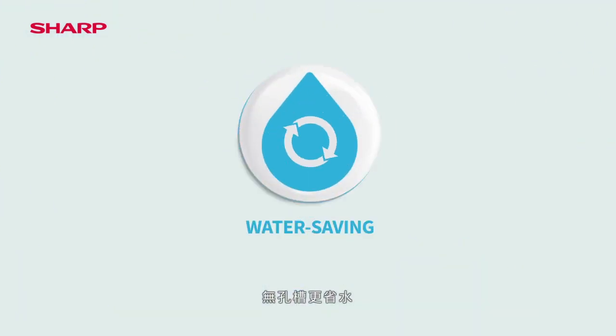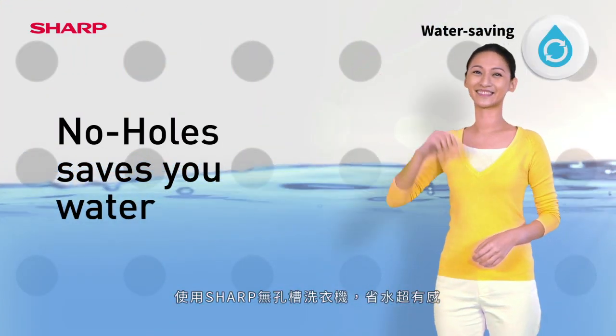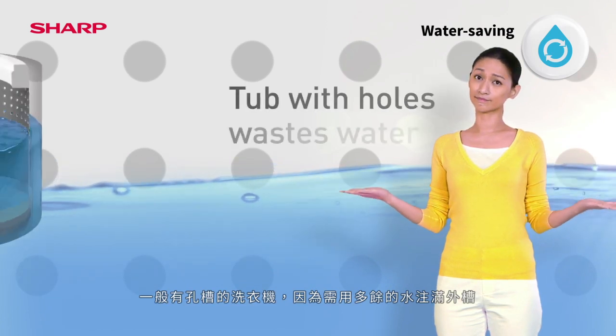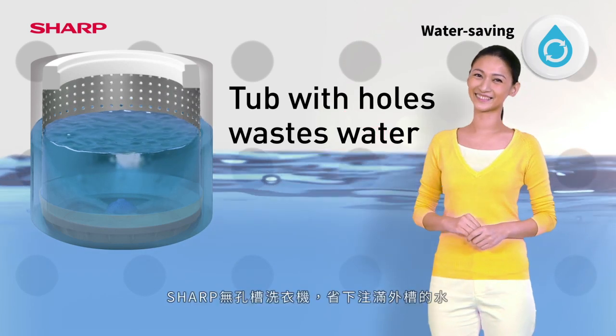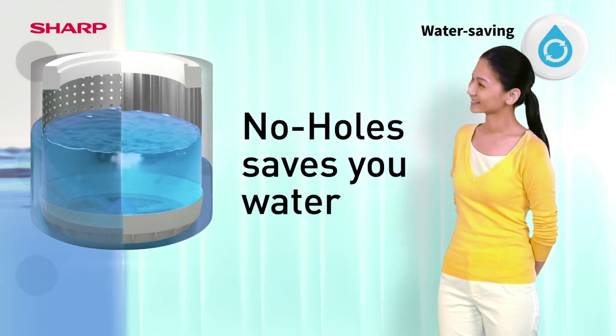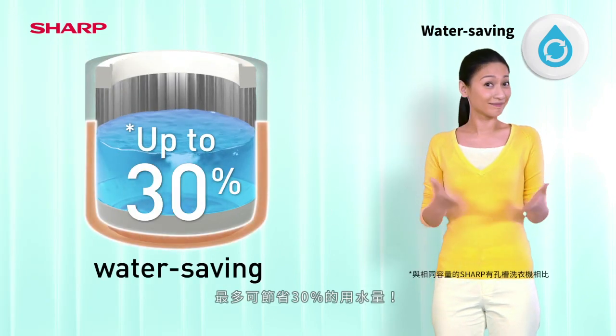No Holes saves water. With Sharp's No Holes Tub, you'll enjoy incredible water savings, while ordinary tubs with holes waste water. This is because more water is needed to fill the outer tub. With Sharp's No Holes Tub, water does not flow into the outer tub, saving you as much as 30% water at every wash.